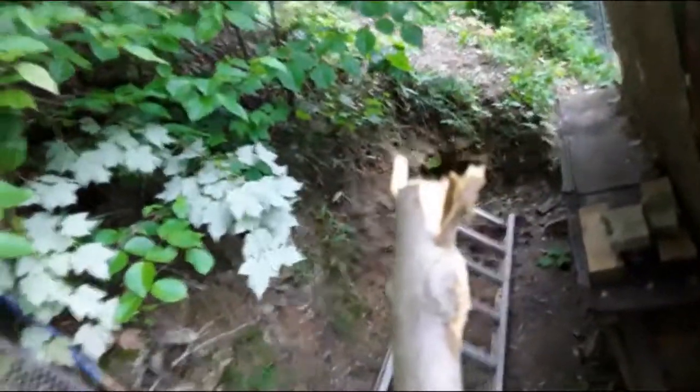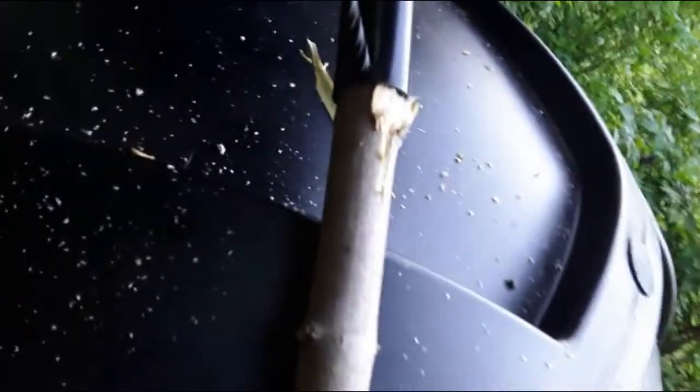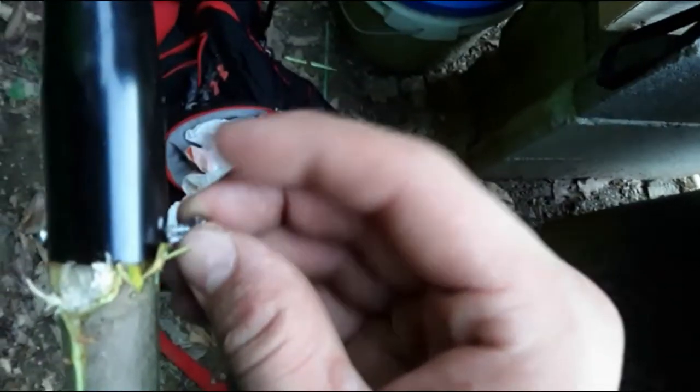We'll see if the spear fits on there — yeah, it fits. Now we've just got to put a bolt in there, so I'm going to take my drill and drill a hole right through it. Perfect. Now we just put the bolt in. It's all tightened up on the end of this stick — about seven feet tall. Oh yeah, I can feel the frogs dying now. That'll work!